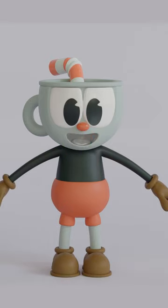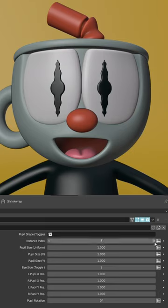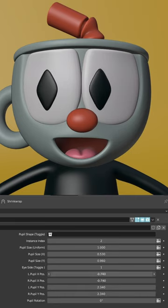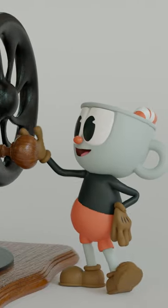Are you ready to unleash your animated creativity? Express emotions like never before with the awesome pupil system. Choose from 10 unique shapes, all seamlessly integrated for a smooth animator-friendly experience. With this versatile 3D rig, you're animating awesome scenes in no time.